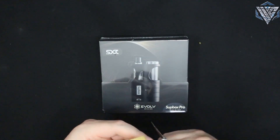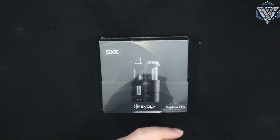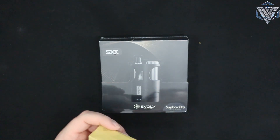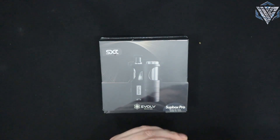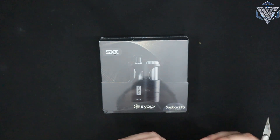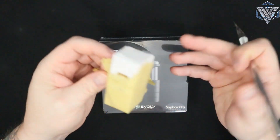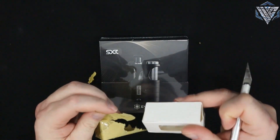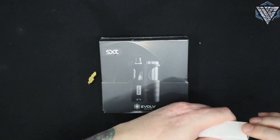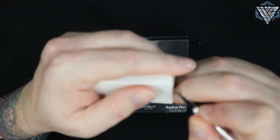It's in my other envelope because I got another little envelope with it. This was a special pre-order from SXK that we've been waiting on for a while. Let's go ahead and open this up - let's see what I got opening this little package.